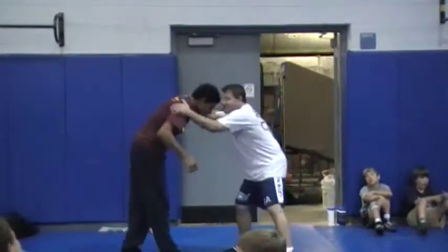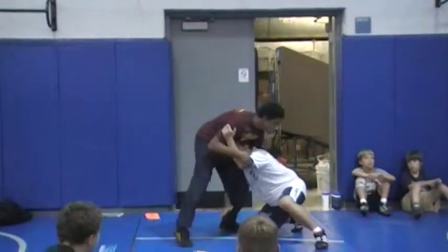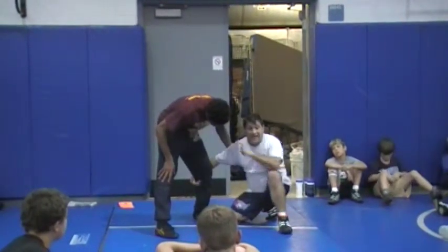Once I tug right to here, I drop. Ideally, I want my head here, but every competitor, when they get in this position — what's the first line of defense?